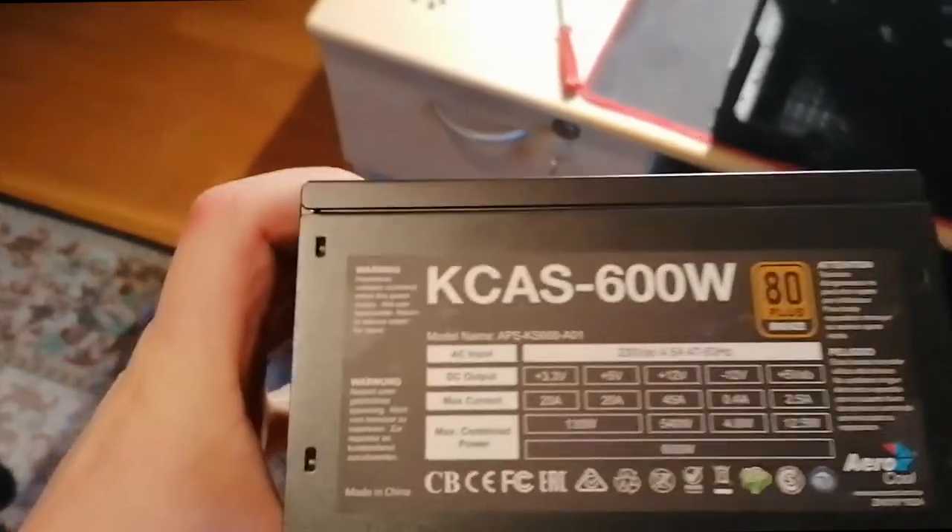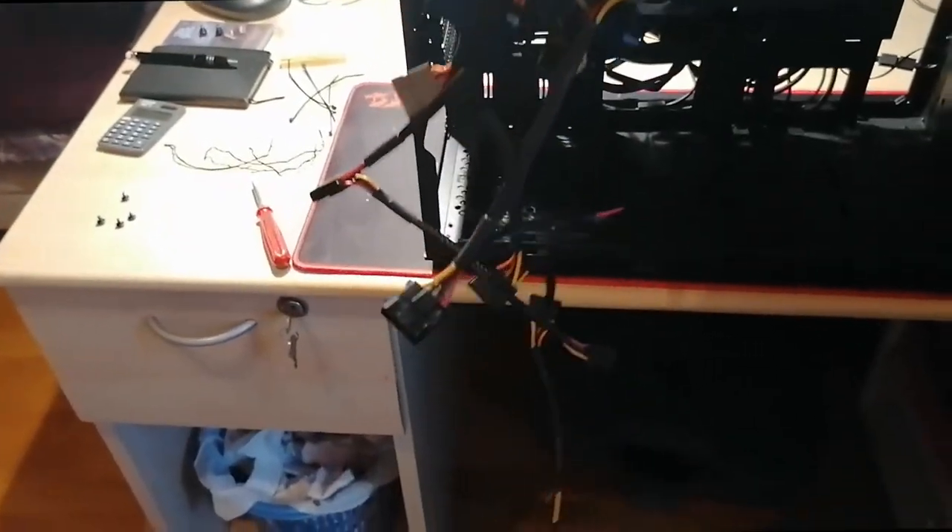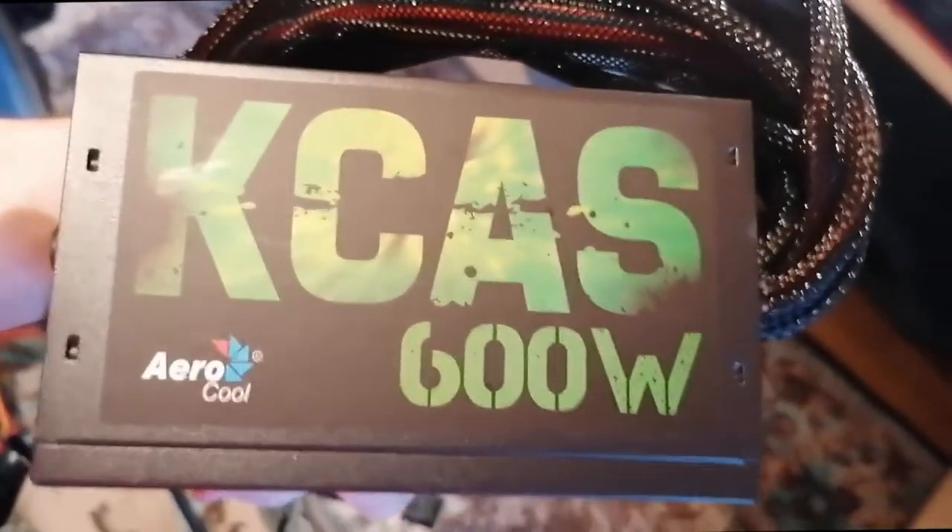And here was my old power supply which I took out. It's also very beautiful, but now it's time to upgrade.